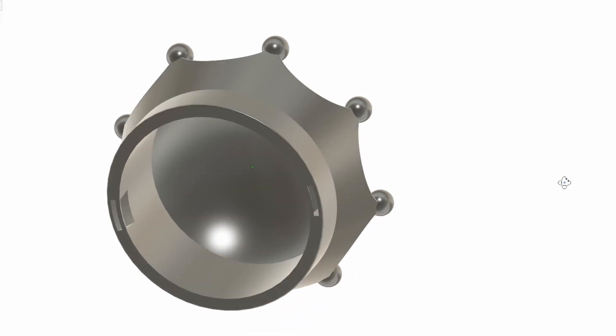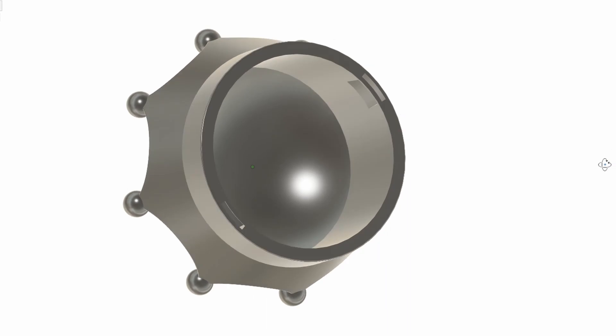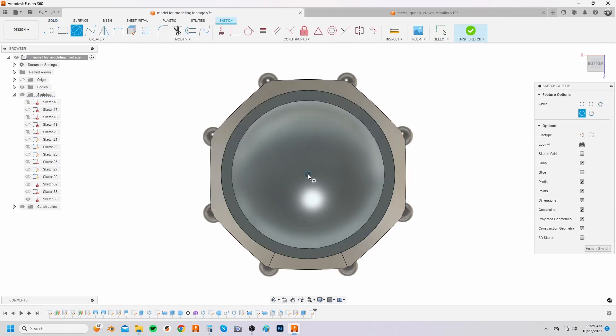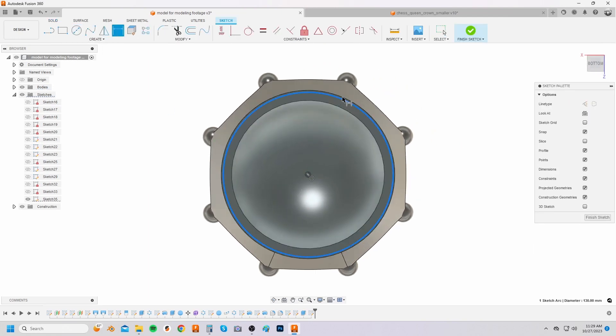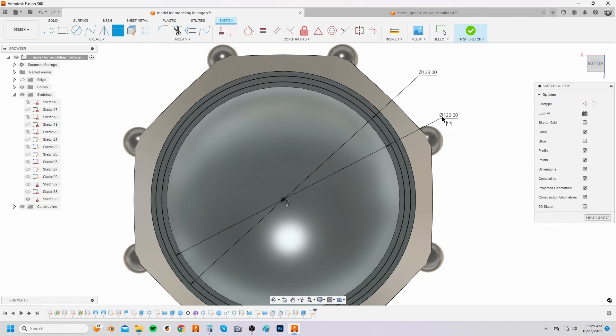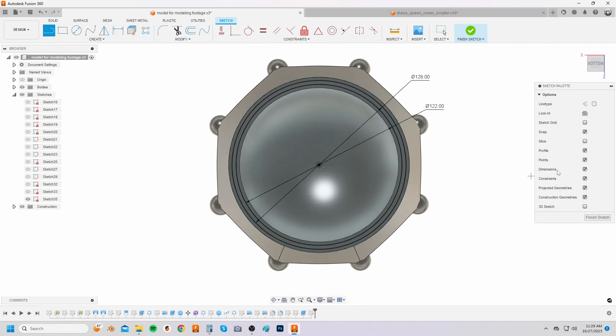Phase 7 is creating the holes in the crown so that you can add ribbons to tie the crown to your head. Create a sketch on the bottom plane of the crown. Sketch two circles from the center of the origin — make the first one 128 millimeters and the second 122 millimeters. Then sketch a horizontal construction line from the center and then two lines on either side of it also from the center. Dimension each line to have a 9 degree angle between them and the middle horizontal line.